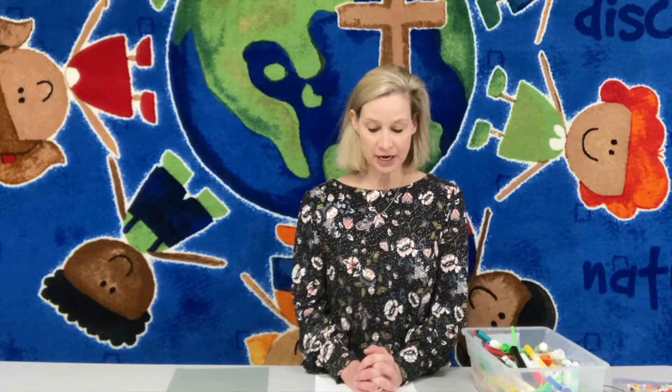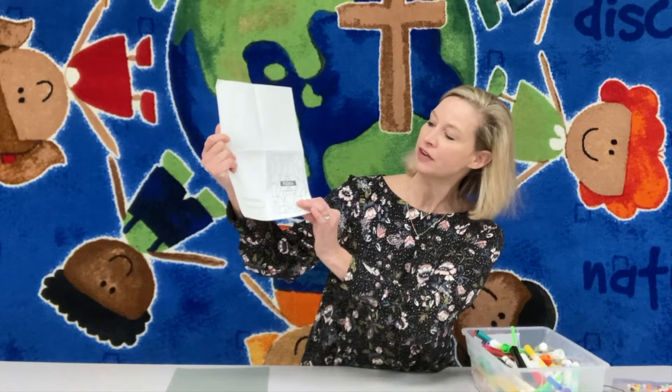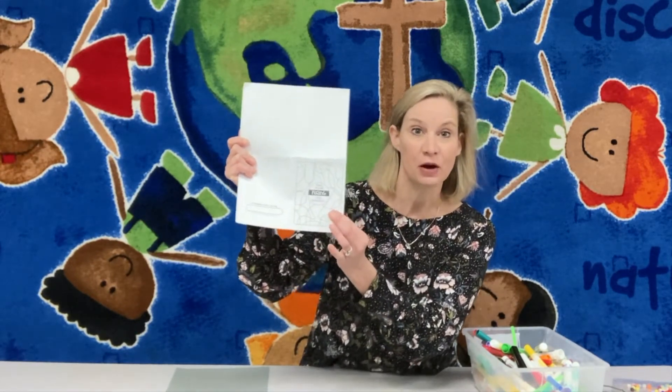First thing I want you to do is pull out this cardstock that has in the lower corner a little picture and these words. The words say, 'When you are feeling sad, remember...'